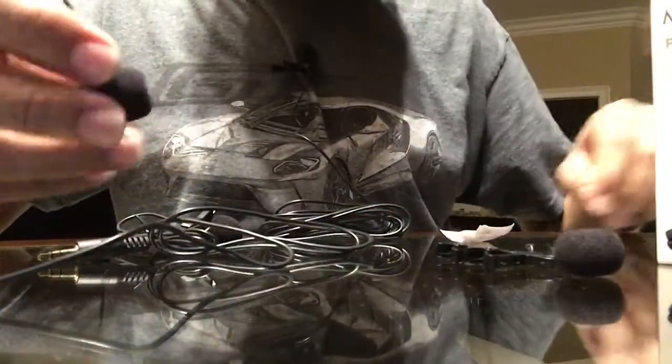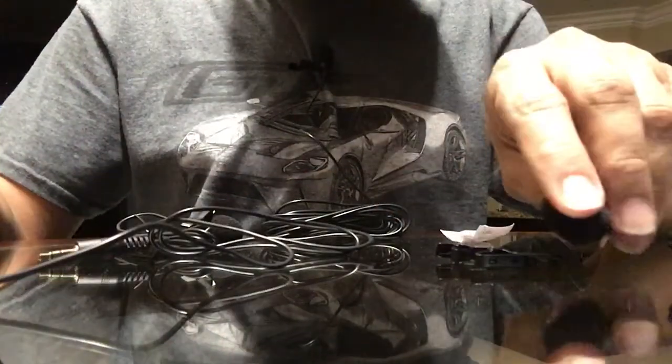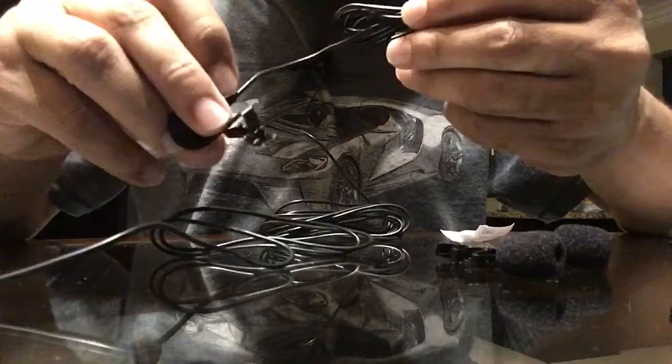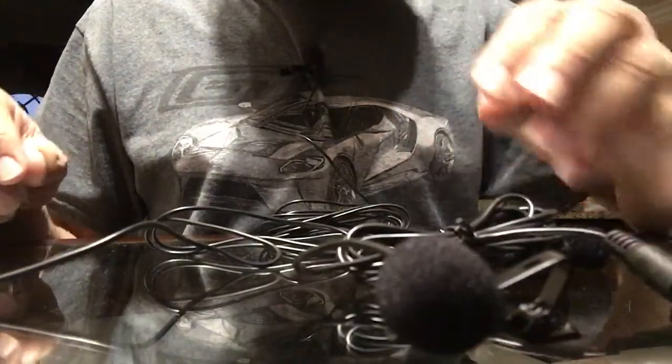They do come with two microphone heads, so in case you lose yours, there are two extras. Here's the other microphone with the clip on it, as you can see. I'm only using this one right here, which is plugged into the iPhone right now since I'm recording the video.